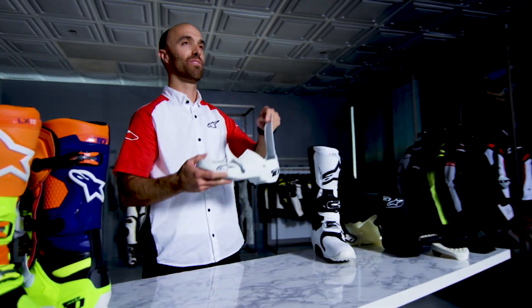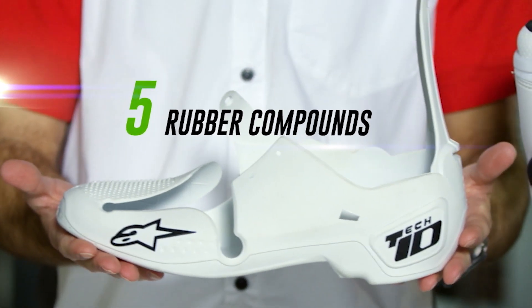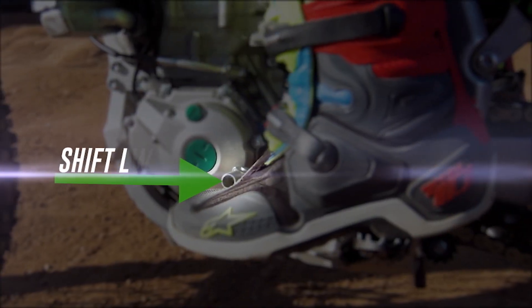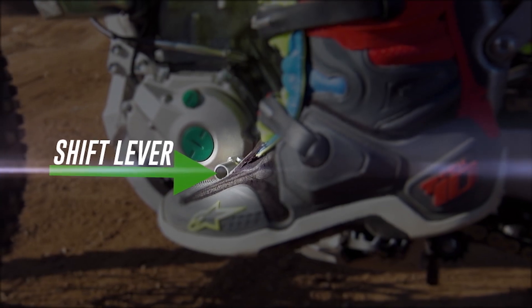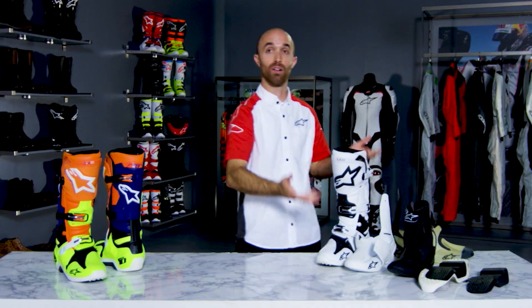Exclusive to the Tech10 platform is our unique single molded foot chassis that incorporates five different rubber compounds. It's a very slim toe box that offers better contact and feel for brake and shift levers. The boot itself is then molded on top of the chassis, so the boot is built from the ground up.